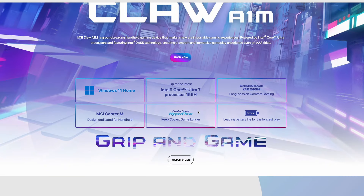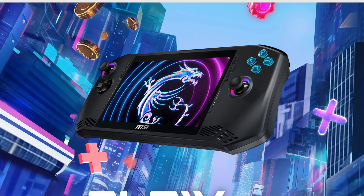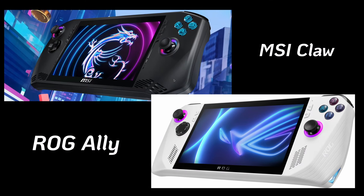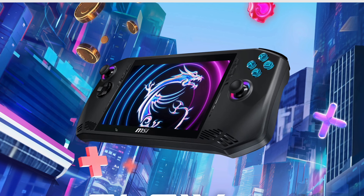This thing runs on Intel Ultra, which is their Meteor Lake. I have the website pulled up here and it literally looks like a ROG Ally — like they just took a ROG Ally CAD model and made tweaks to avoid plagiarism. It even has the 7-inch 120Hz IPS variable refresh rate display, basically the exact same panel as the ROG Ally.